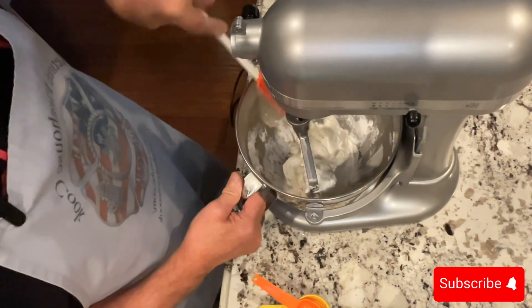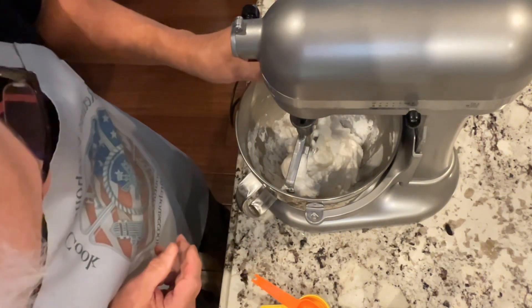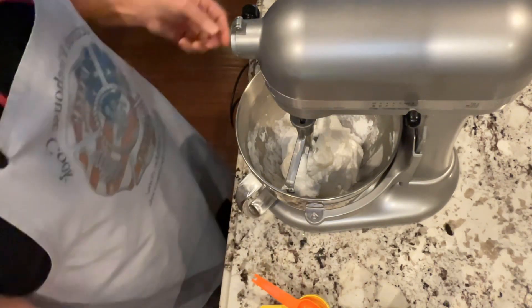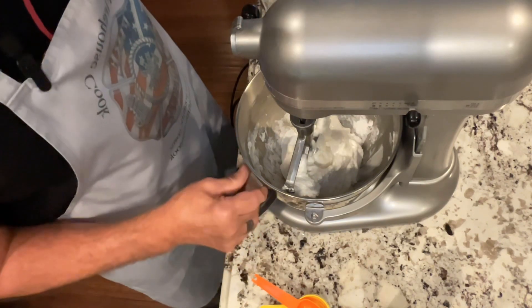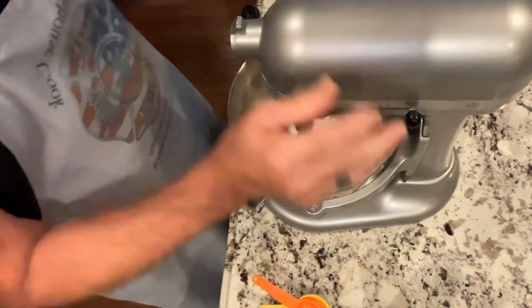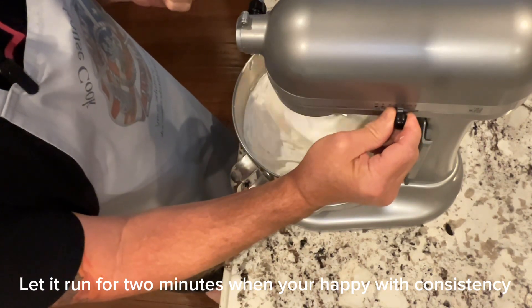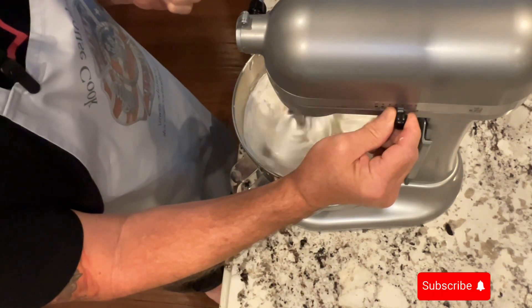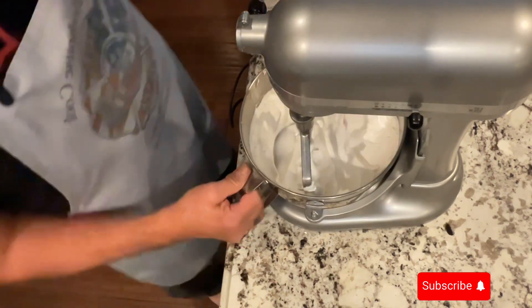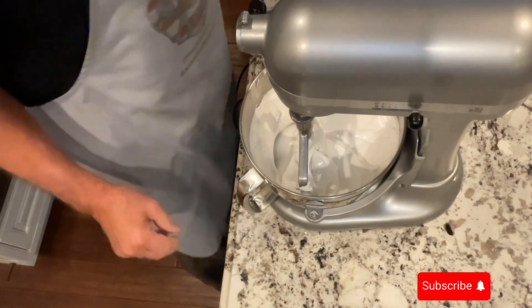I'm probably going to add right around 15 grams of white food coloring, but I'm just going to eyeball it. And if I need more I'll put it in. I'm going to put just a teeny bit more water — it doesn't take much. I started with two-thirds of a cup of water and I am just under a quarter cup.